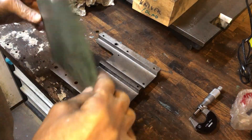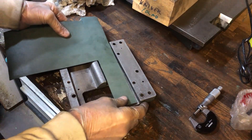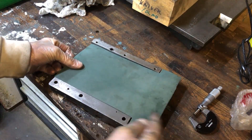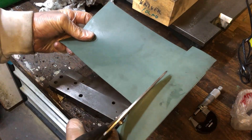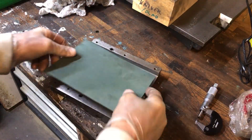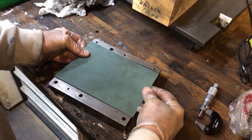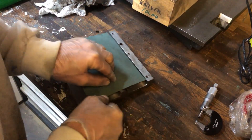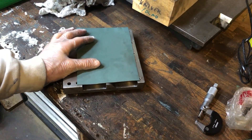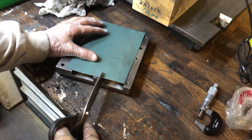I have to cover the surface, so I need to do it like this. I'll cut out here — this is expensive material — so this just wasted some money. Anyway, I guess we can do it in the middle, or maybe like this with a little bit of surplus here.